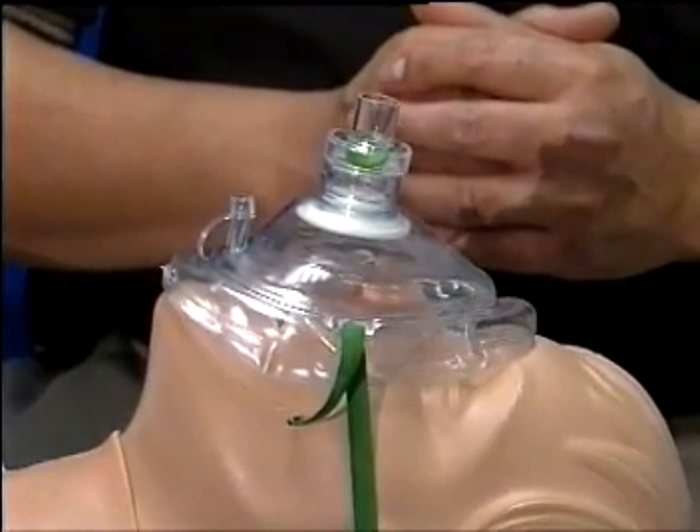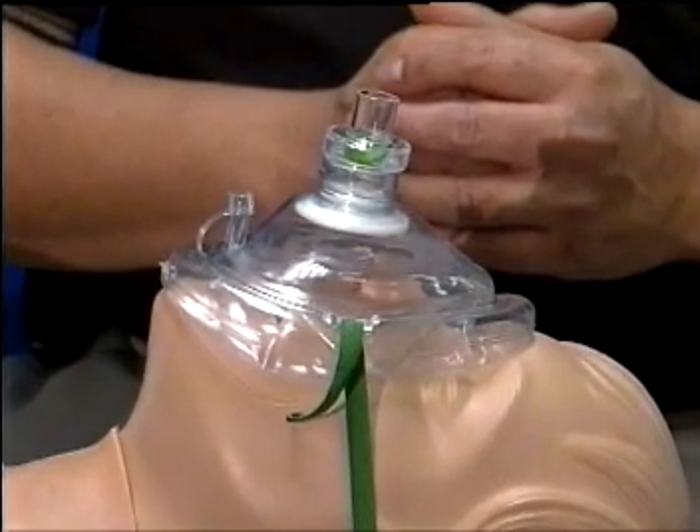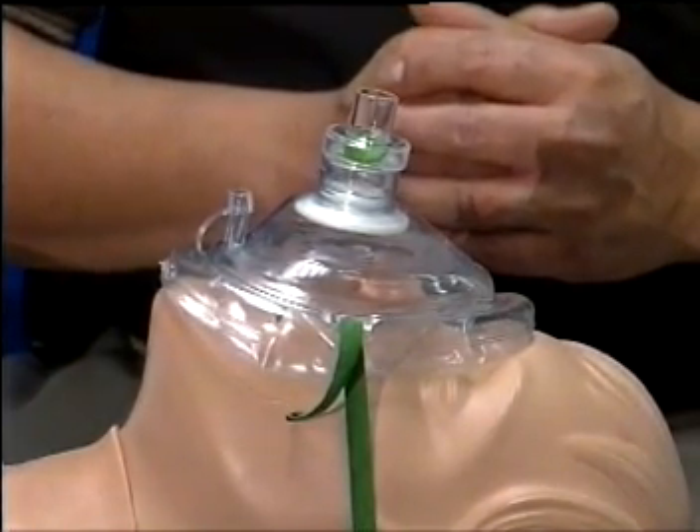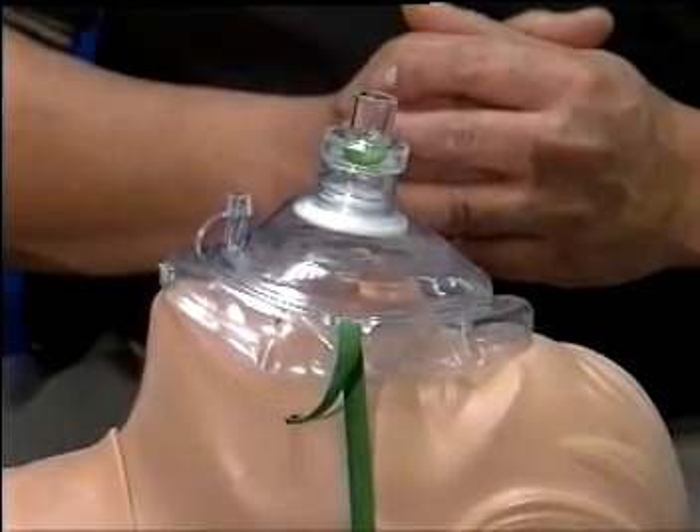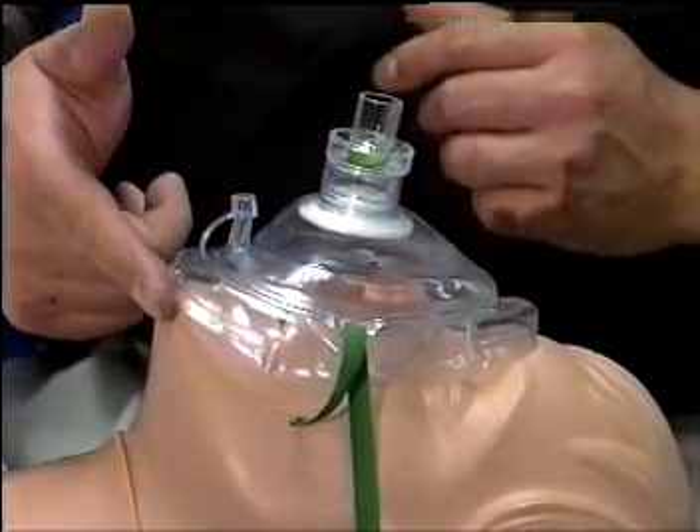The face mask adequately covers the face from below the lip to above the nose. The dome mask design helps to raise and isolate the rescuer from the patient's face and provides simultaneous ventilation through the nose and mouth.